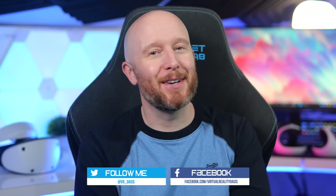Leave a like if you enjoyed the video, make sure you subscribe for all my future VR content, and as always, I'll see you on the next one. Cheers!